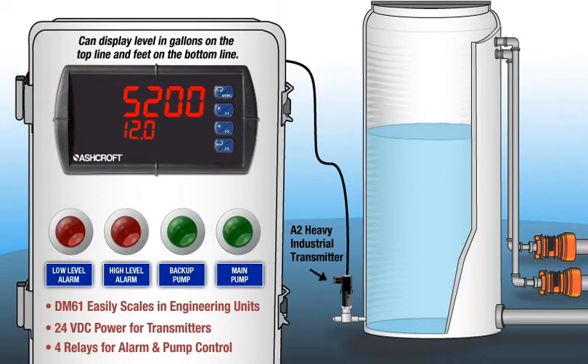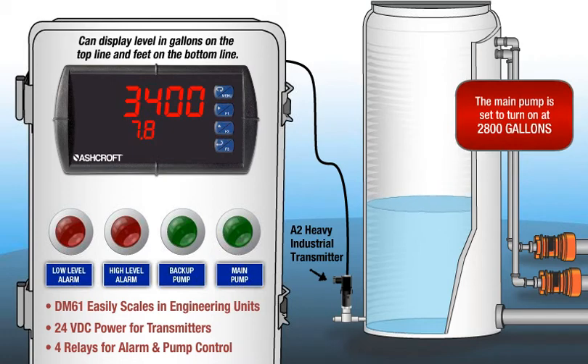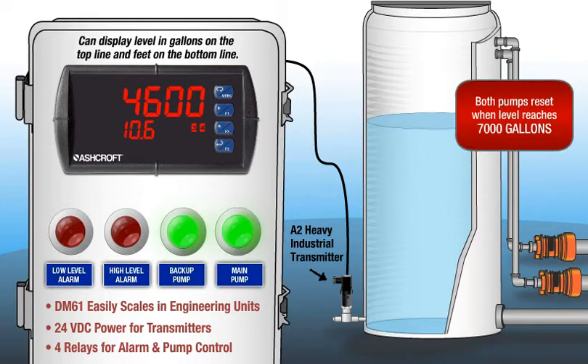Two of the DM61's relays are programmed to control the two pumps that fill the water reserve in the tank. As the tank level lowers, the pumps alternate, refilling the tank. If the level drops too quickly where one pump fails, both pumps will activate. Pump alternation is also ideal for draining sumps in a similar manner.